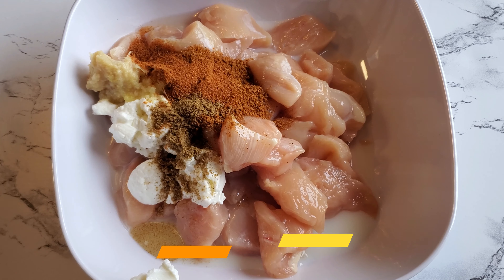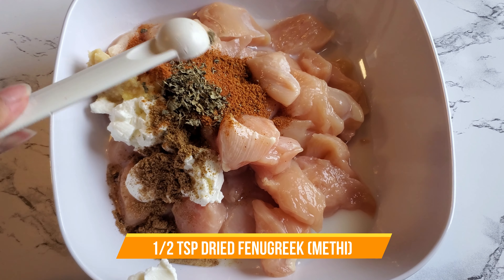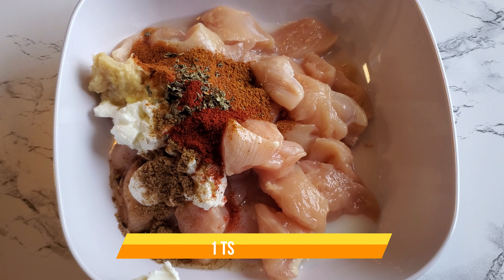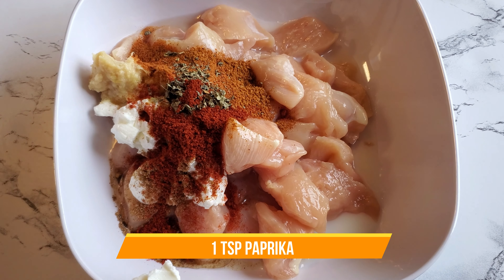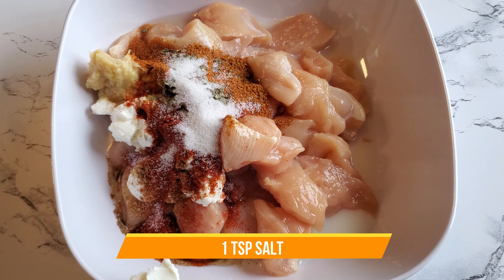Half a teaspoon of garam masala powder, half a teaspoon of cumin or jeera powder, half a teaspoon of dried methi, and one teaspoon of paprika. We definitely don't want to forget the salt, so I'm adding one teaspoon.